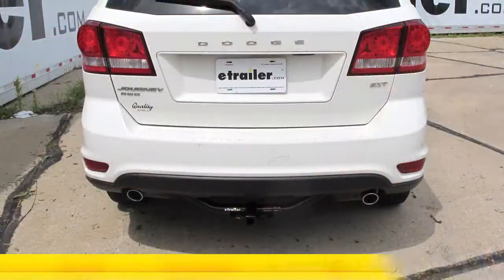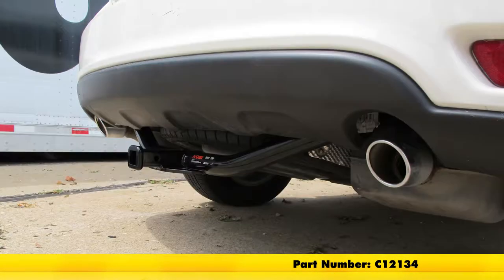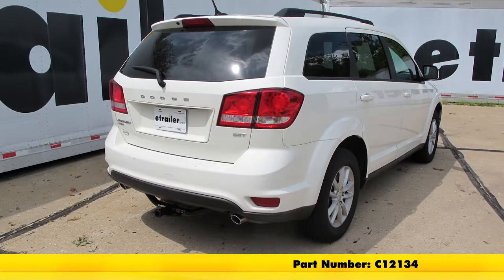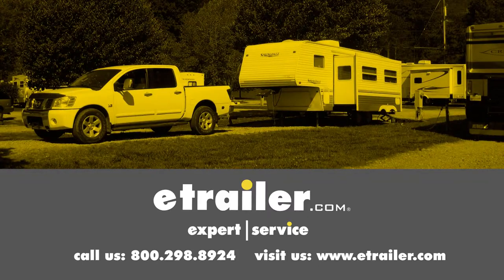And that's going to do it for a look at the install of the Curt Trailer Hitch Receiver, Class 2, part number C-12134 on our 2014 Dodge Journey. Click the link below to shop, learn more, or visit us at eTrailer.com.